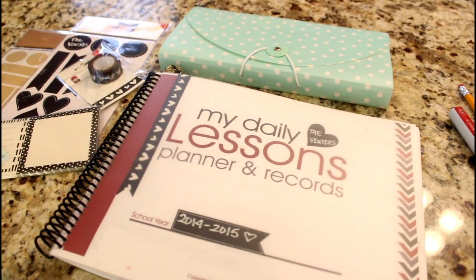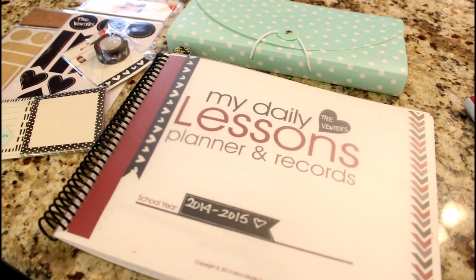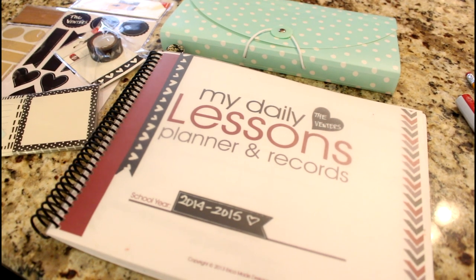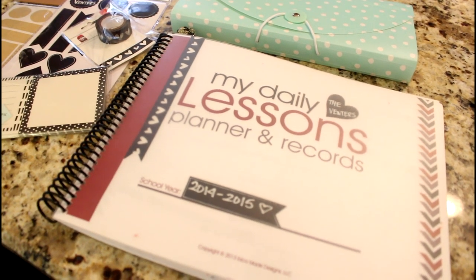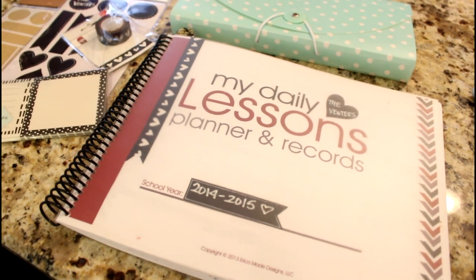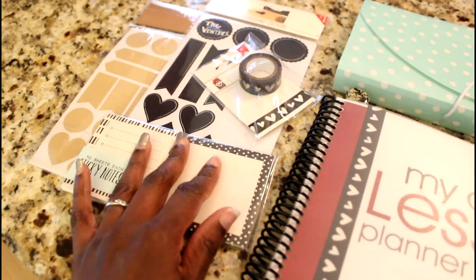Hey guys, it's Nicole and I'm back. I just wanted to do a quick video today about my homeschool planner. I never shared this, and it's weird to me now looking through other videos and I realized I haven't done a planner video. What really motivated me to do a planner video today is that I went to the Target dollar spot and picked up these really cute stickers and stuff.